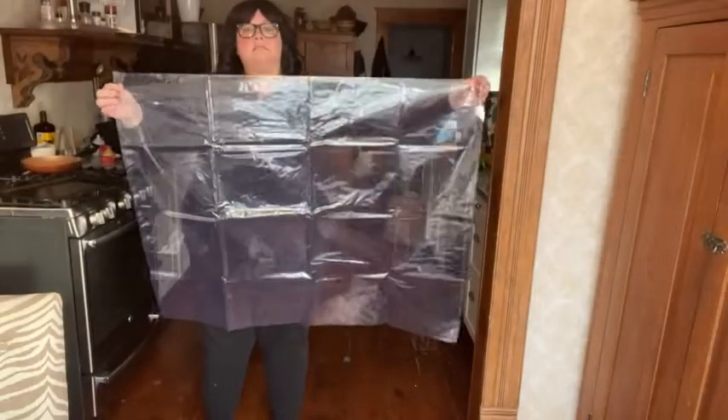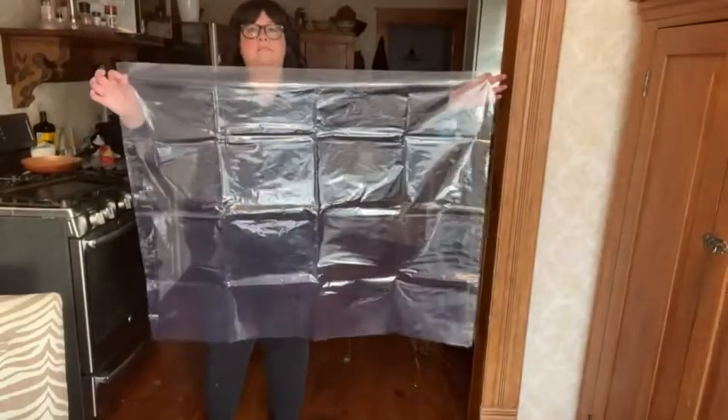Here's an example of how big it is. As you can see, these bags are massive. It will fit a full-size laundry basket or a laundry hamper.